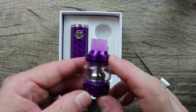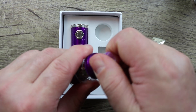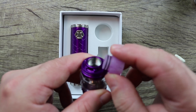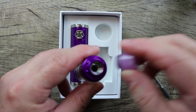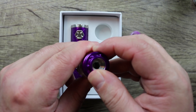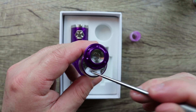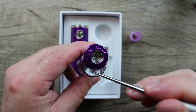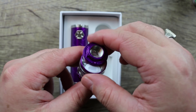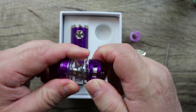Here is the Elo Duro tank with the bubble glass installed. This is the drip tip — it's not really a Goon-style drip tip because there's no O-ring; it's more like a Smok-style drip tip. They did a nice job matching the drip tip and tank to the body. There's your top fill port with a slider that has a little flap keeping the juice at bay when filling.